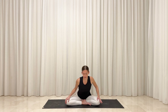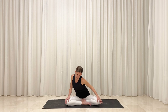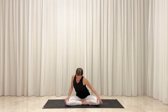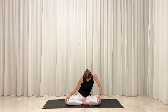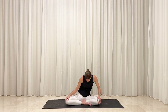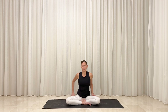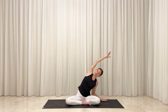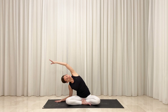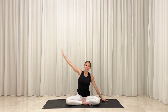On your next breath, reverse directions with your circles — flow the opposite way as you link movement with breath. On your next inhale, return your torso to center and reach your right arm high. Exhale, side bend and lean toward the left. Inhale, rise back up and reach your left arm high. Exhale, side bend and lean toward the right. Continue to flow like this, bending from side to side.